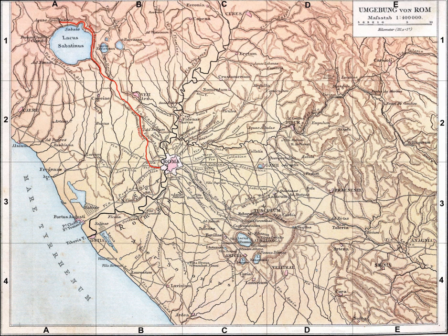The Aqua Traiana was a first-century Roman aqueduct built by Emperor Trajan and inaugurated on 24 June 109 AD. It channeled water from sources around Lake Bracciano, 40 kilometres northwest of Rome, to Rome in ancient Roman times, but had fallen into disuse by the 17th century.